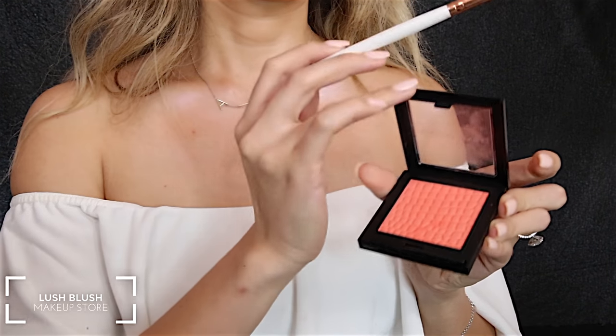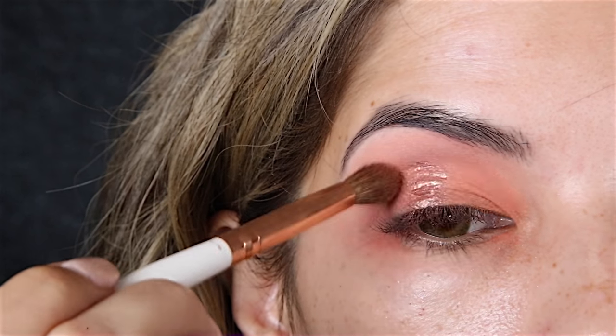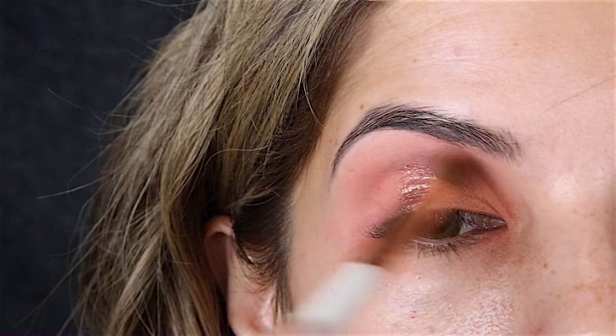Then using this blush from the Makeup Store called Lush, I'm just going to deepen that pink color around the eyes.